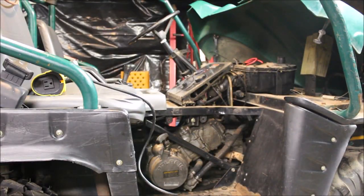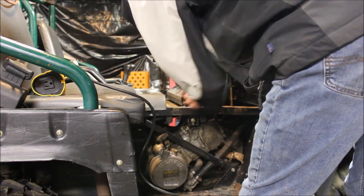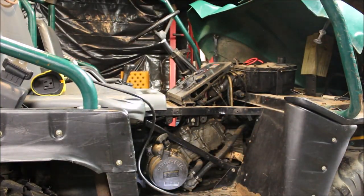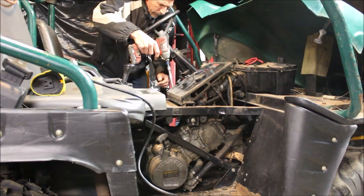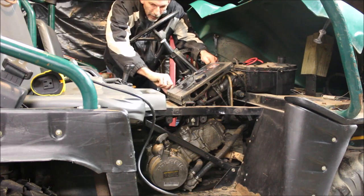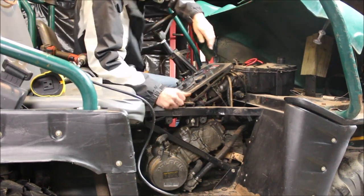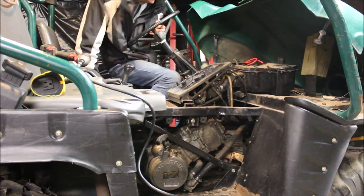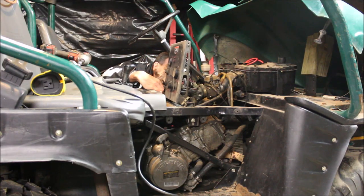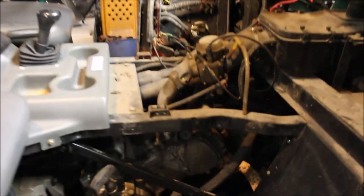It is a cold November day, so I got my coat on right now. It looks like there's a main wiring harness, so when I pull that off it should just pull back. There we go. Nice - comes off like that. There we have it, there's the carb.